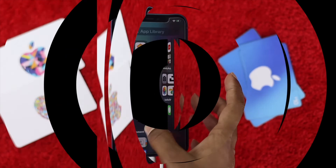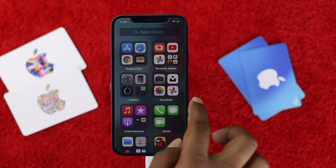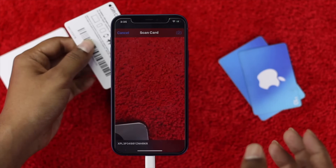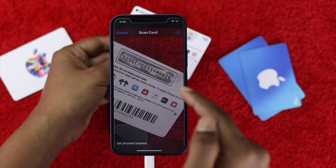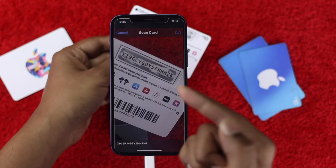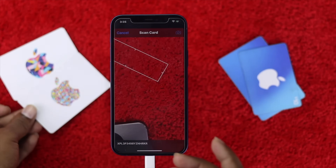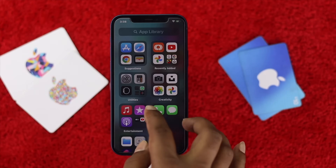The second thing we're going to talk about is your internet. What happens is whenever a lot of people try to scan their card, because of their internet it doesn't get access properly — they're basically having a problem with their card. So make sure that you are having a stable internet connection.